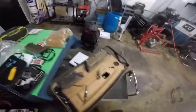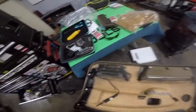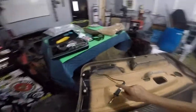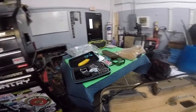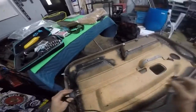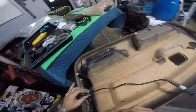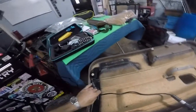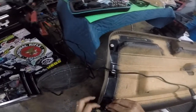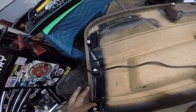Today we have a BMW door panel. This is off of a 96, I believe, 318i. All of these are plastic pieces — they all break pretty easy. This is how it came off the door. I'm going to try and plastic weld it today and show you a little bit more how plastic welding is done.